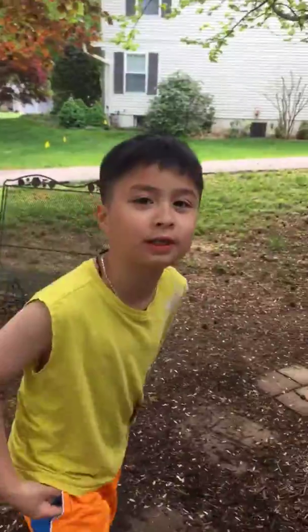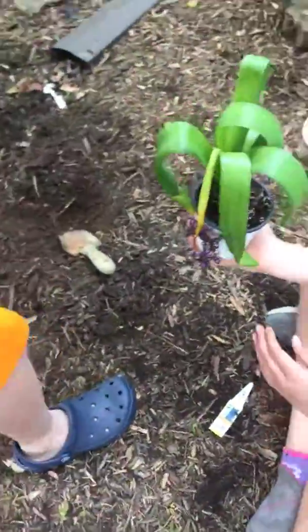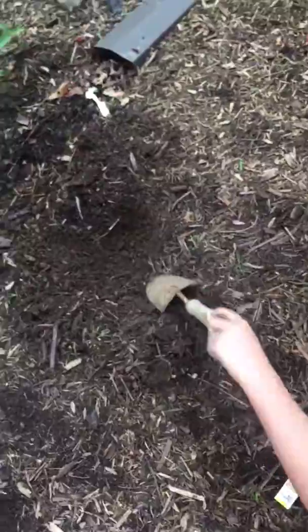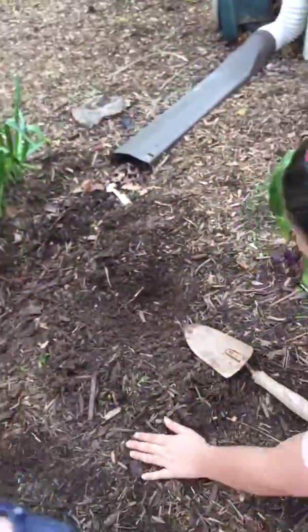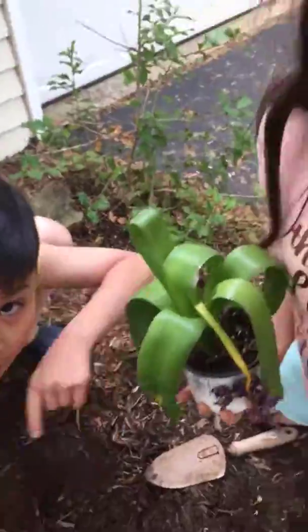Hi guys, it's Stephen Trevor and we're doing a new video of planting this. We got some dandelion seeds in here and it might cut off and we have to do this quickly. And in our other video, if we do a Q&A, we will tell you why the video will cut off.